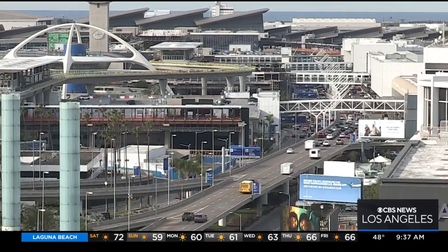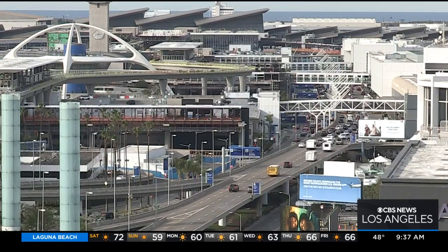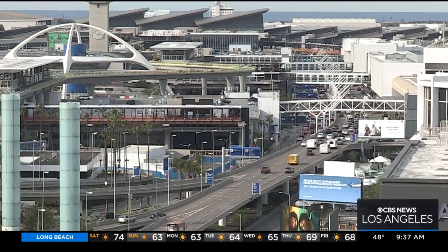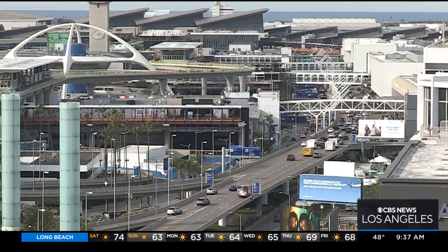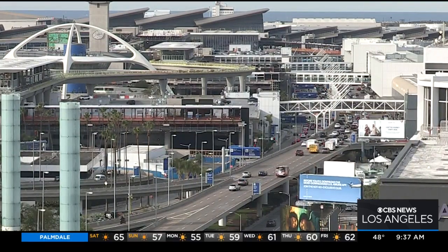Here's a live look at LAX right now. Speaking of the holidays, a lot of people coming in and going out, but if you're staying put, I'm sure you've got a lot of holiday parties because it is the season for festive parties and maybe you have one of those ugly Christmas sweater parties to go to. Those are always popular. We've got some inspiration for you.